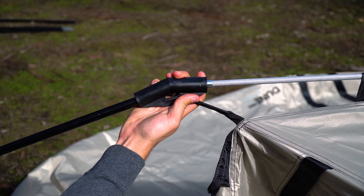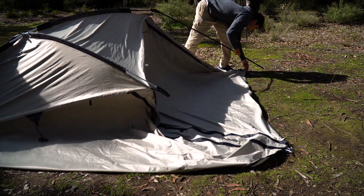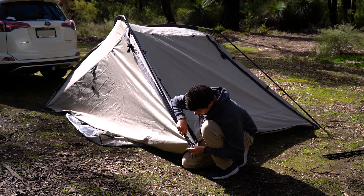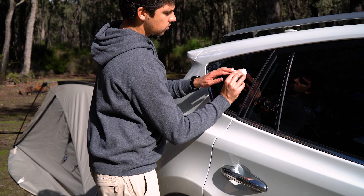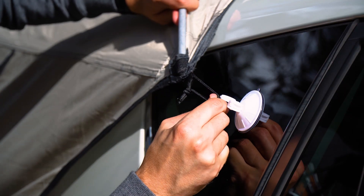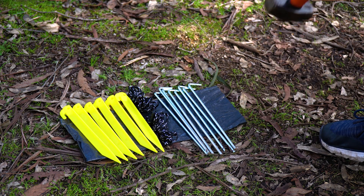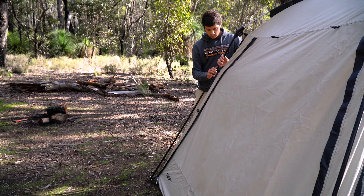Connect the black steel poles into the other end of the elbow connectors and clip the other end over the locating pins on the base of the RV Shade. Next, attach the quick-lock suction cups to your vehicle in a location that's suitable and secure the RV Shade to the suction cups using the elastic cords. Peg the RV Shade to the ground using whichever of the pegs are more suitable for your ground type, and then secure the material to the poles using the built-in clips.